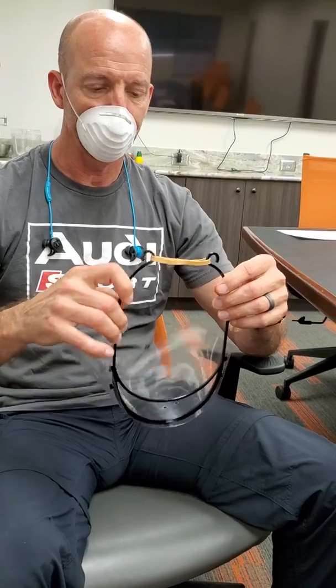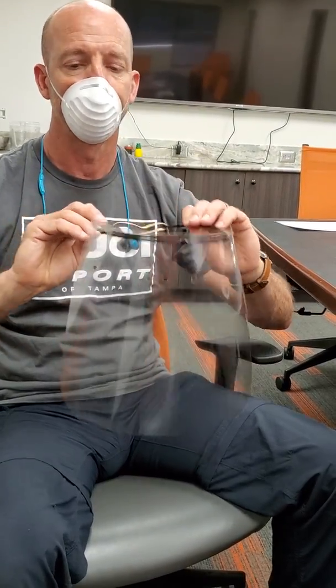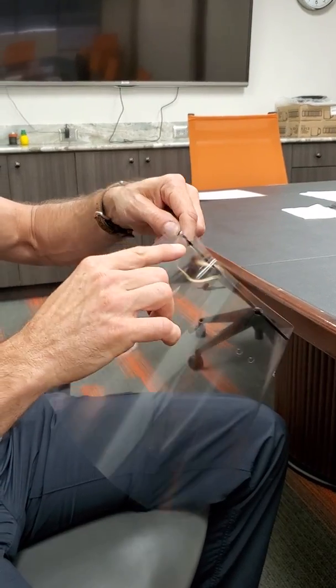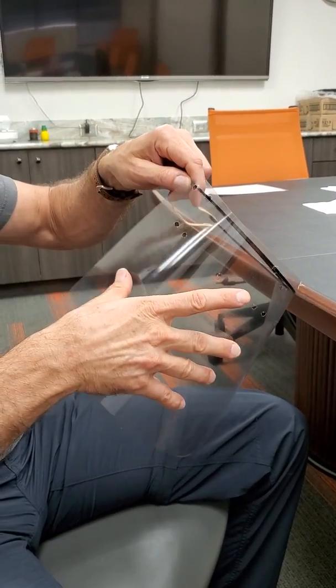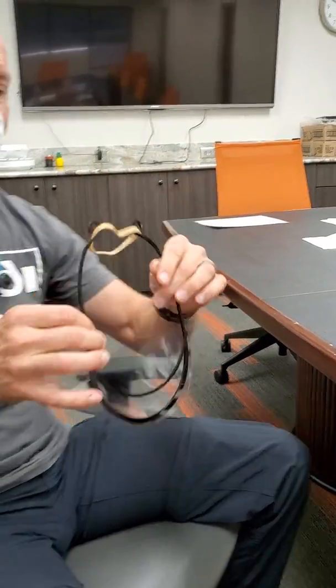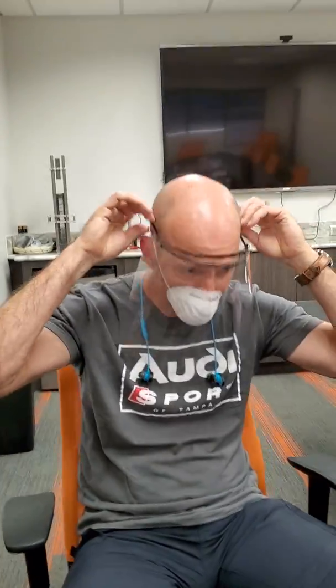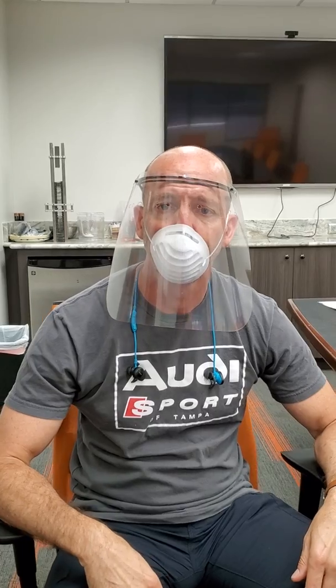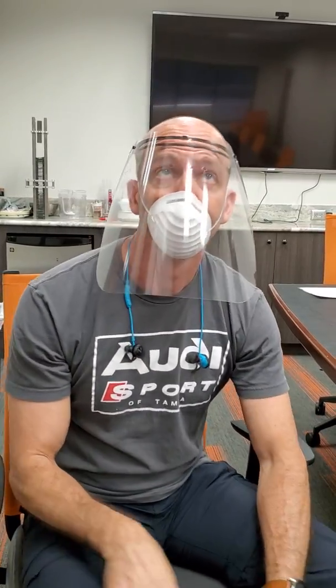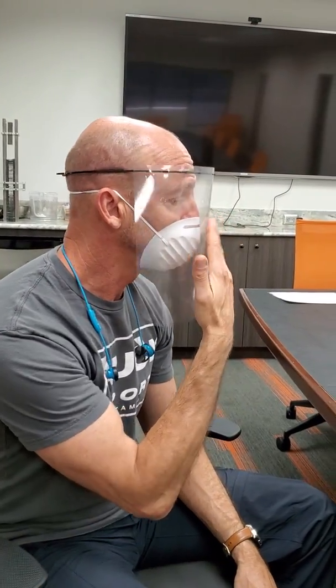If you use the rubber band here — notice we're also going to be presenting this with a standard three-hole punch. We're also going to be making these with an additional hole — you'll see why in a minute. I slipped this on, very stable. I'm breathing out, exhaling. There's a lot more airflow through here to the top — that's what's clearing out the fog. More gap here.